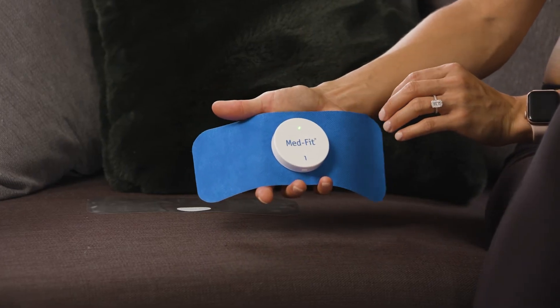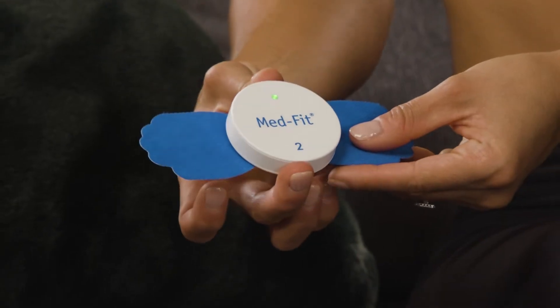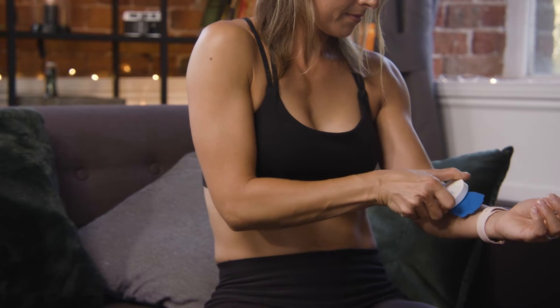Following this, either connect the larger electrode pad or two smaller round electrode pads to the module and place on the part of the body to be treated.